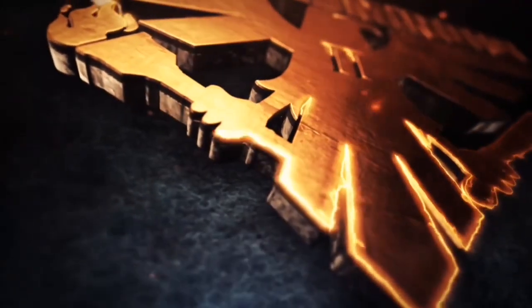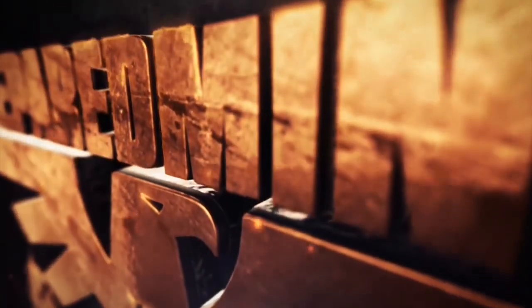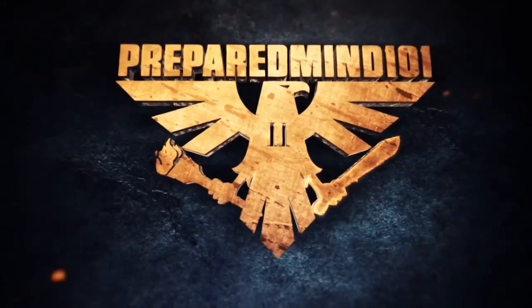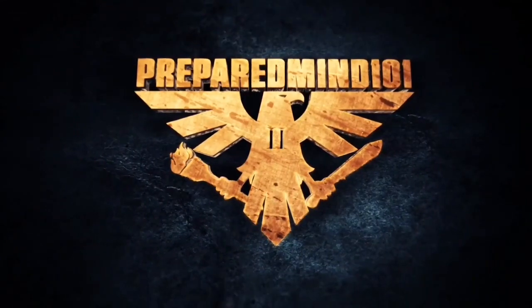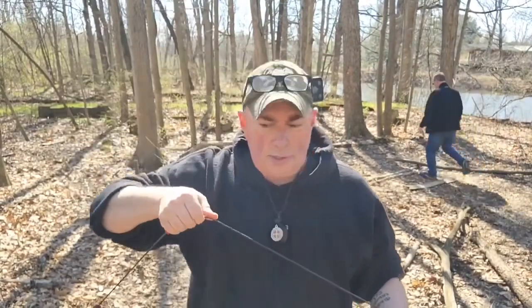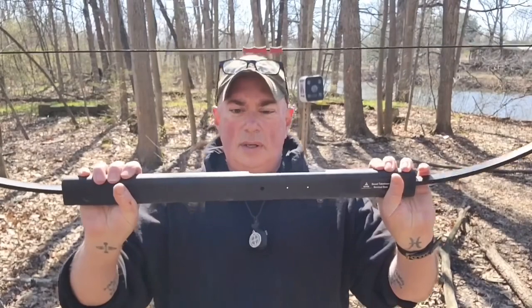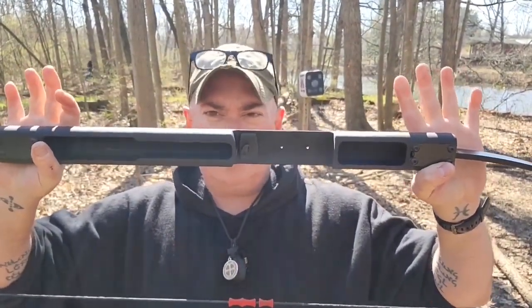So if you want to know more, then don't go away. Now I've got my limbs in here, got my string on. Everything's set up the right way. Nice and easy. Once you get used to it, you can do it really, really quick.